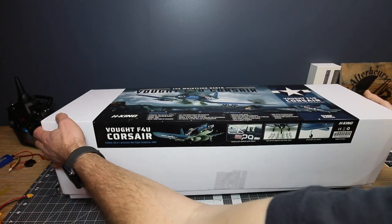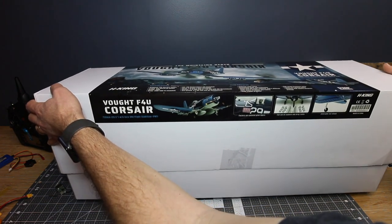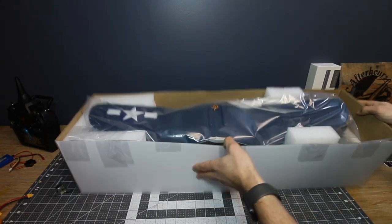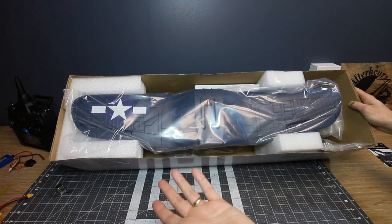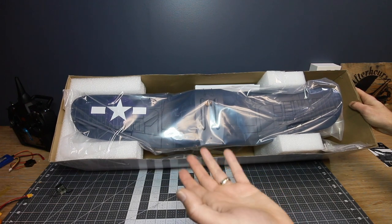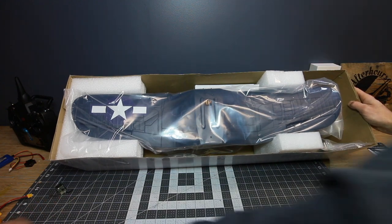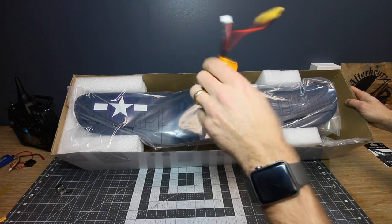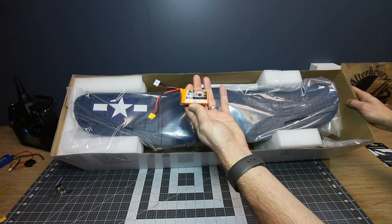I've been looking forward to opening this thing up for a good couple of days — I snuck in and had a look. In the box you will see a very nice size. I actually kind of like the 750mm size plane; they store nicely. You can take multiples to the park, and obviously the 3S 800 battery has become very economical over the last couple of years. So I'm only using a little 20 amp, 20C.